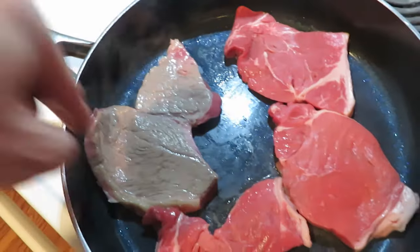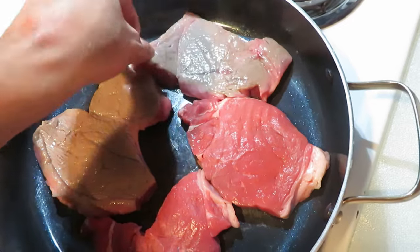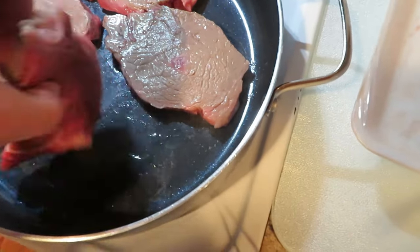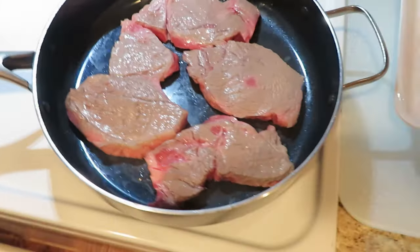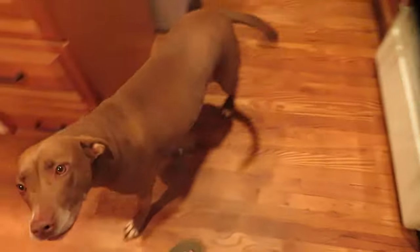See, just lightly brown it just like that, then flip it on over. See, it's still nice and pink in the center — it's just that the heat helps to kill off anything that might be bad on it.